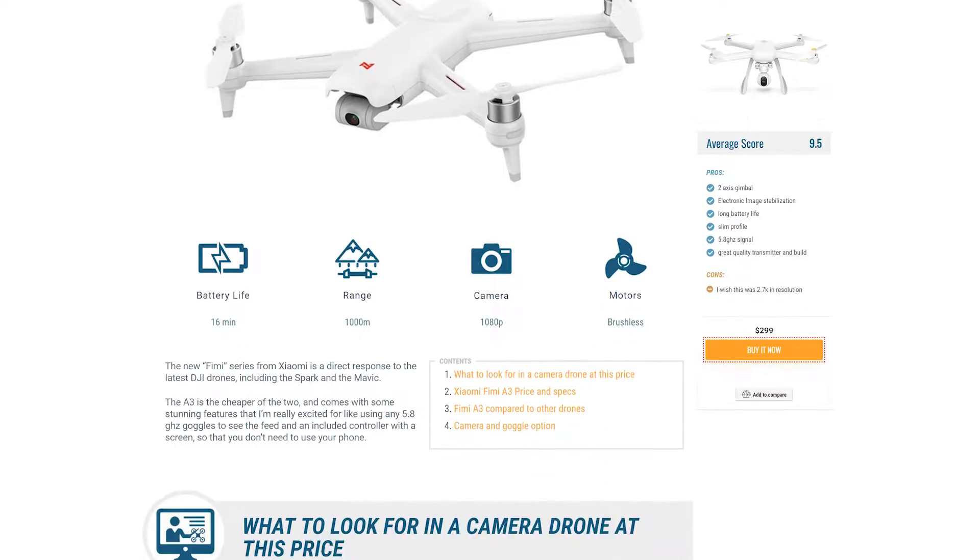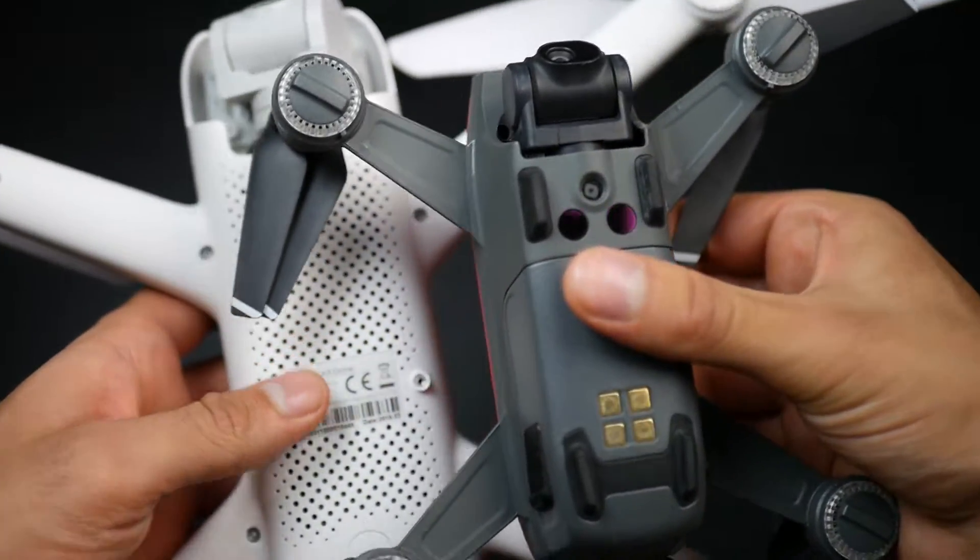Hello, it's Paul from dronescreen.com. Although I did write an article about the Xiaomi Fimi A3 a while ago on the site, I decided to also make a complete review video for those of you who want to see it in action and how the camera actually records. There are also going to be a few more videos comparing it with the DJI Spark and the Hubsan Xeno.